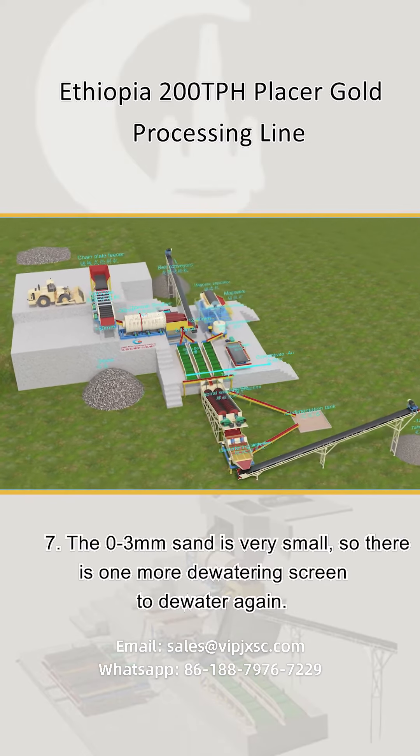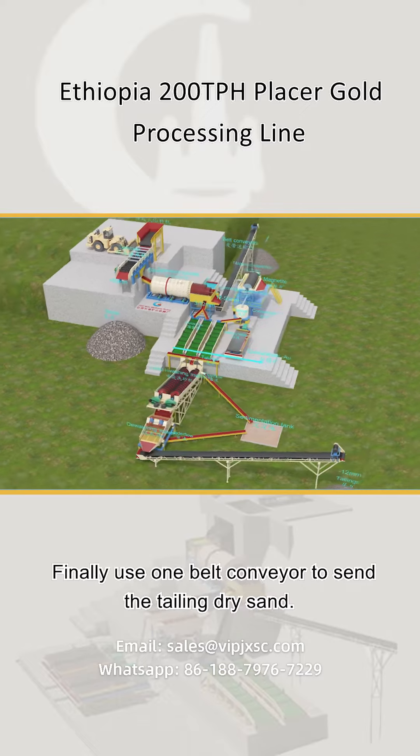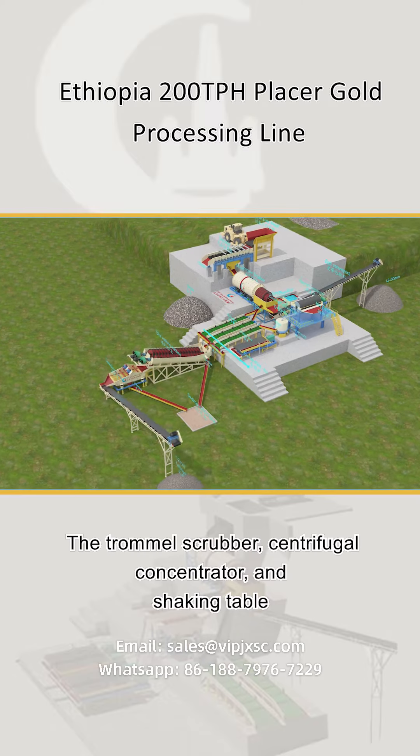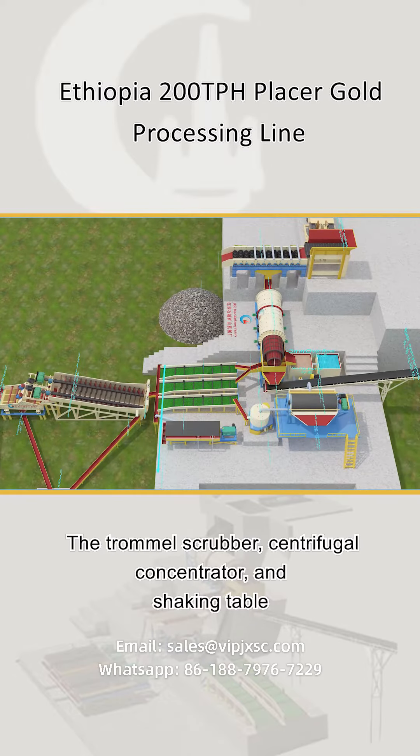Step seven: the zero to three millimeters sand is very fine, so there is one more dewatering screen to process it. Finally, a belt conveyor sends the tailing dry sand away. The trommel scrubber, centrifugal concentrator, and shaking table can be changed to different models and quantities according to different capacities.